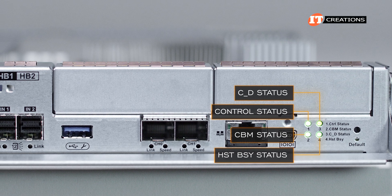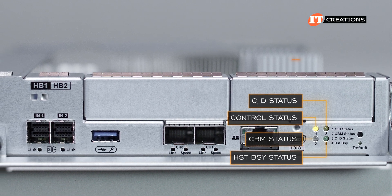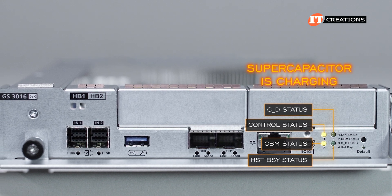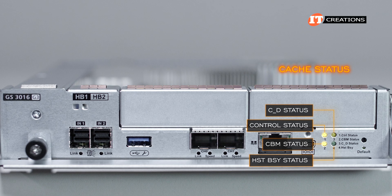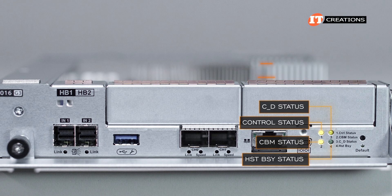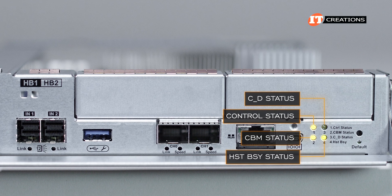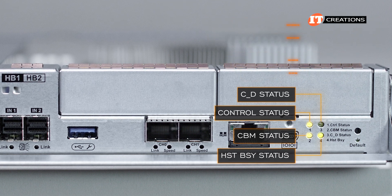These LEDs are either green or no light when operating within parameters. If they are amber, there's a problem. The first one, control status, indicates a general problem with the controller. CBM indicates whether the cache backup module is ready — green for good, amber for failure or missing. If it's blinking, the supercapacitor is charging. CD status also indicates cache status and is usually not on at all. If an amber light is showing, it indicates the cache memory is dirty — data is being flushed to cache or other potential errors. If it's blinking, this indicates cache data is being transferred to the M.2 flash module in the controller; after transfer the LED will turn off. The last one, host busy, indicates traffic between the storage enclosure and a host system on the host bus. The adjacent hole with a default label is a reset button with an LED light for reset.